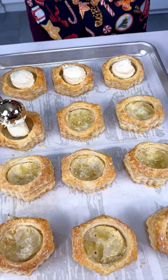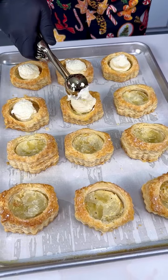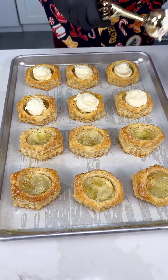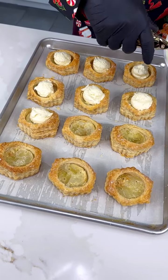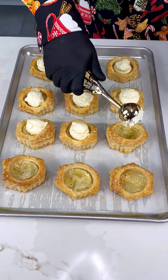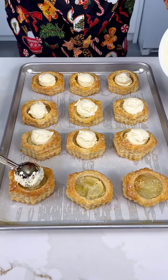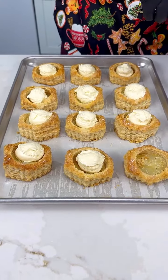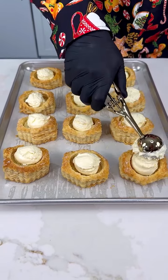The quantity coming out from the cookie scooper is perfect for this. If you're a cream lover, you can use an ice cream scooper so more will come out, but this is plenty of cream because they look big but they're just puffed up. We don't want too much cream — it's gonna be overwhelming. These are nice, delicate and delicious. Here we are, this is our last one!